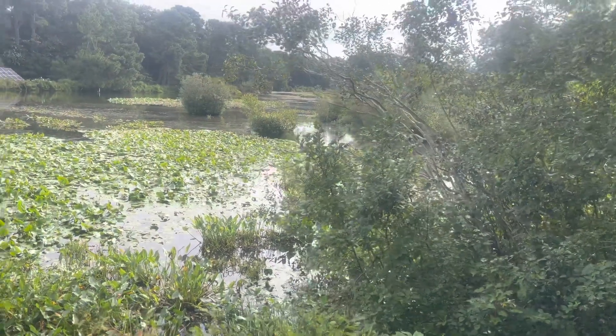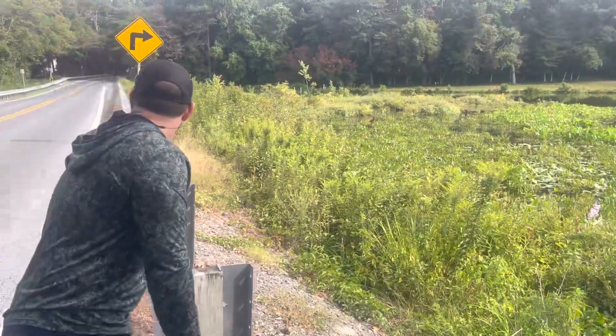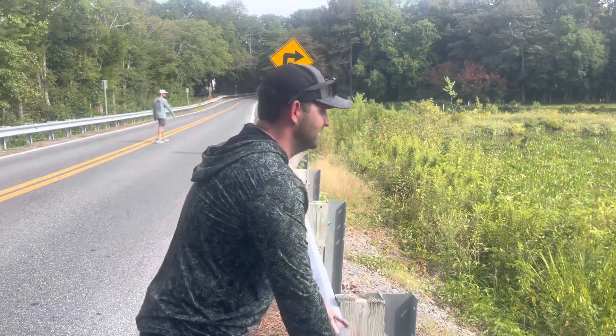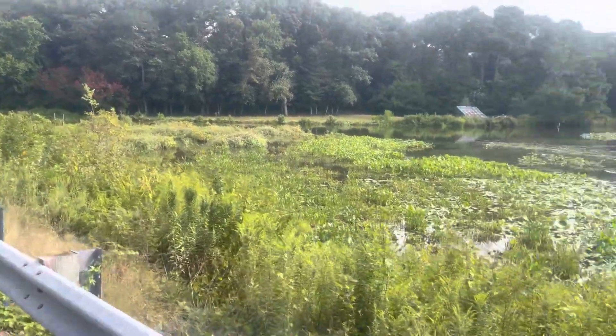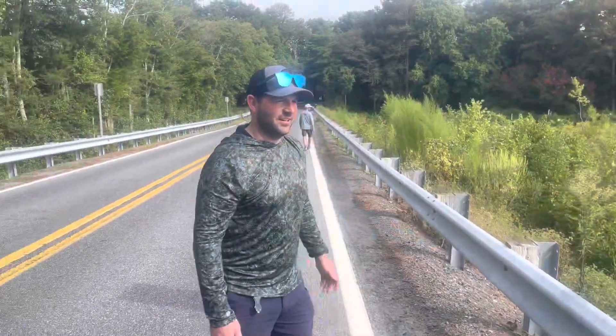All right, so here's where we're supposed to launch. We're just figuring out where we're going to launch at. There's Trey, there's his father — what's up guys? It's going to be a mess. Looks good for snakeheads though. If you want to catch snakeheads, sometimes these are the spots you got to go.